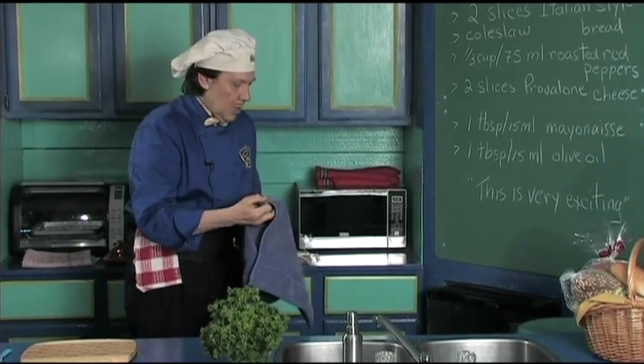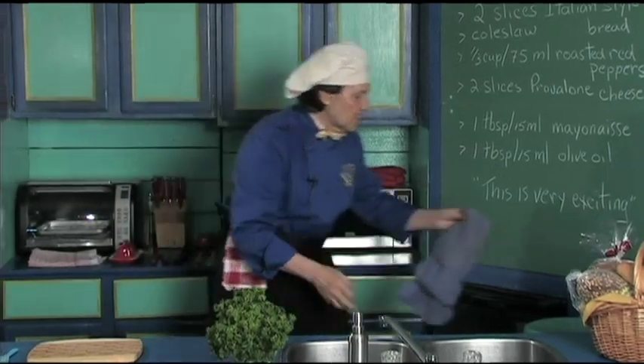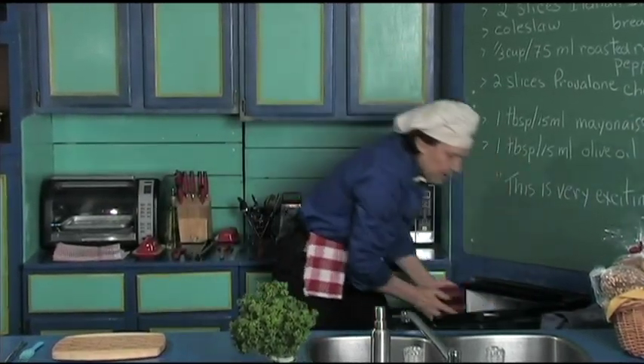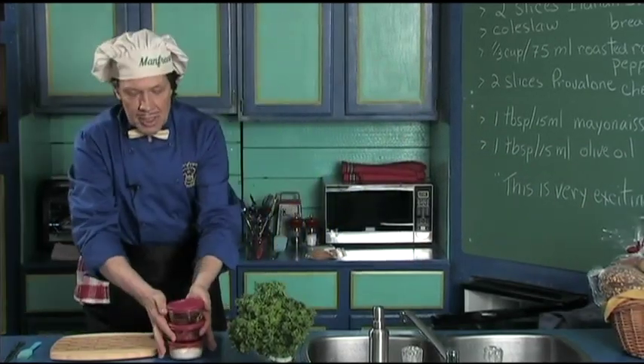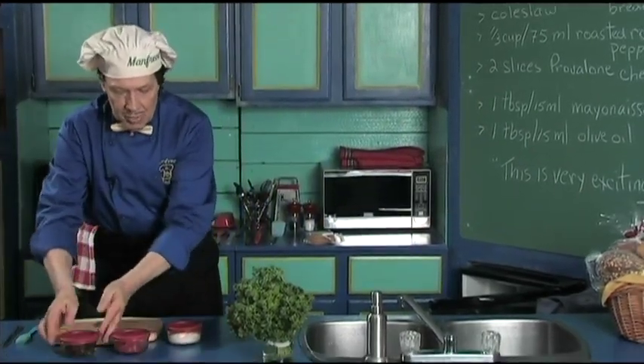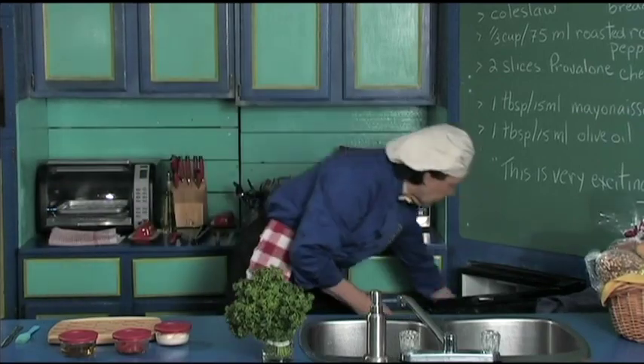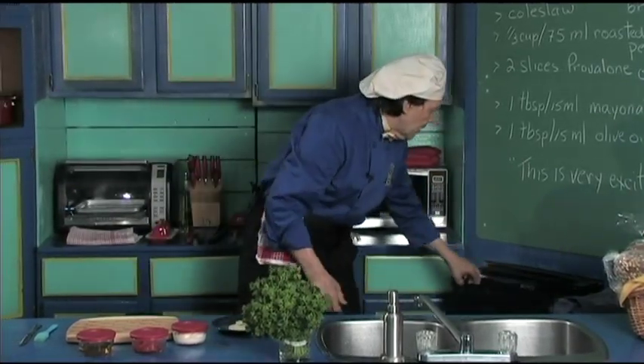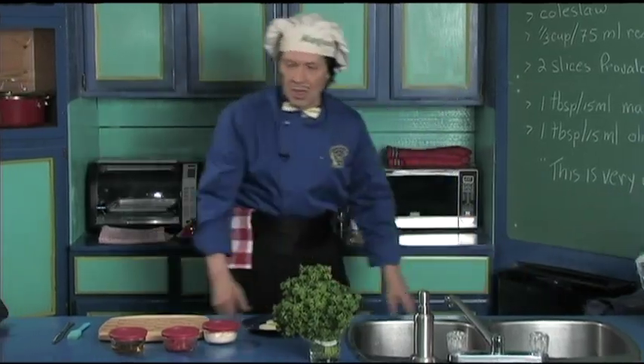This is very quick and easy, and you all know that Manfred has always talked about the leftovers. Manfred has taken the leftovers out of the big jars and put them in smaller ones so that it's convenient in the fridge. Right here we're ready — everything's in there.